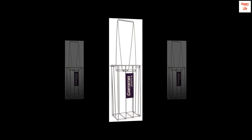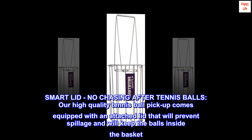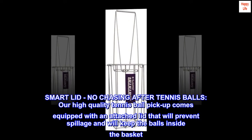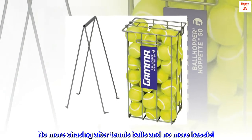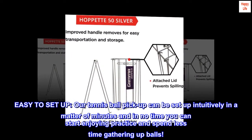Smart lid — no chasing after tennis balls. Our high quality tennis ball pickup comes equipped with an attached lid that will prevent spillage and will keep the balls inside the basket. No more chasing after tennis balls and no more hassle.